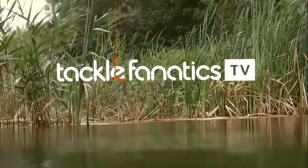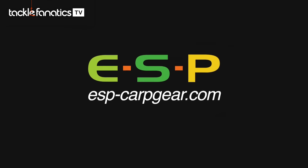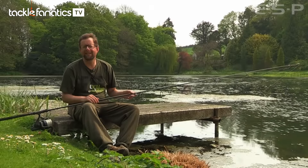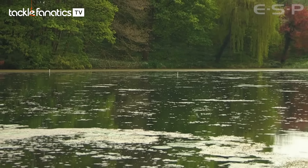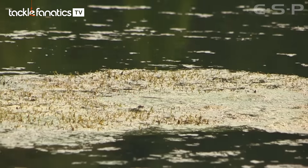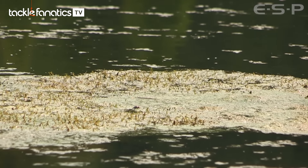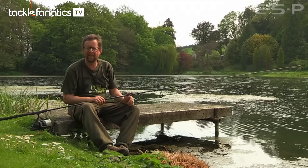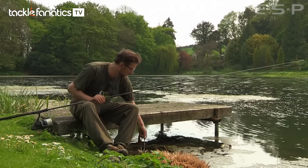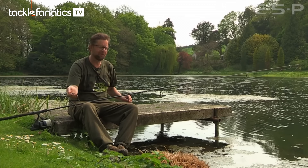You're tuned in to Tackle Fanatics TV. I'm on a very weedy estate lake in Dorset today, and it's probably a situation that many of you will face in the next couple of weeks or couple of months. As all this vegetation starts to grow, you find it harder and harder to catch fish and importantly land fish. It's horrendous here, and I know many pits up and down the country are full of weed.